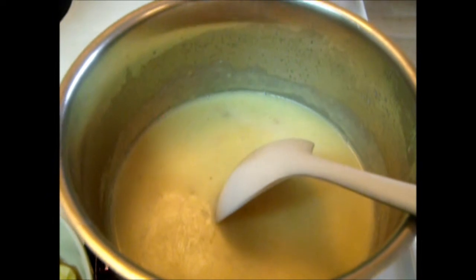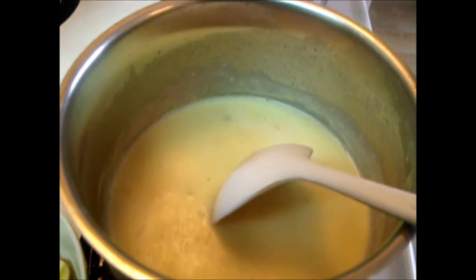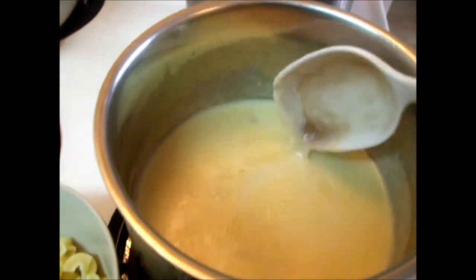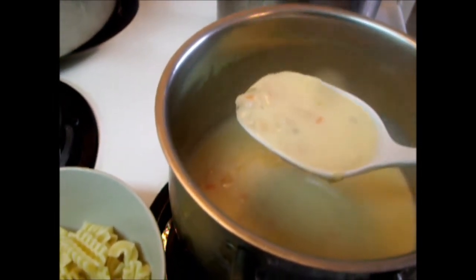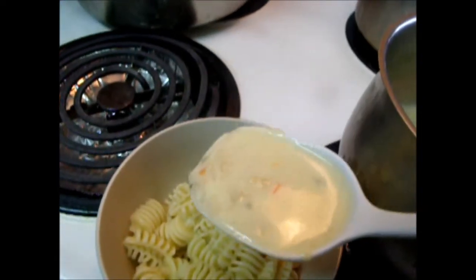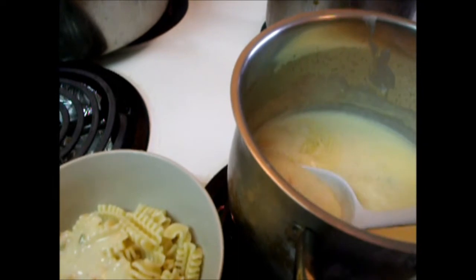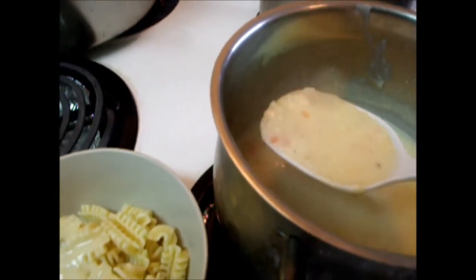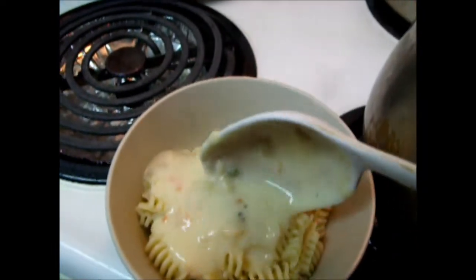Now potato cheddar is ready. Now I want to mix it with my pasta. Mix it.